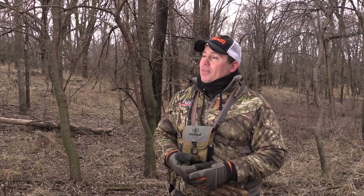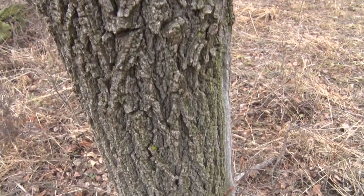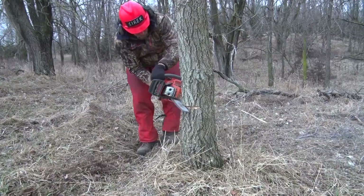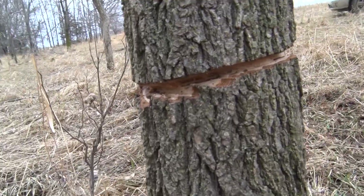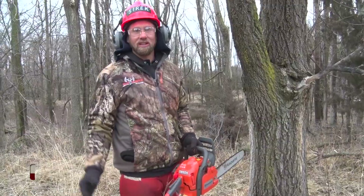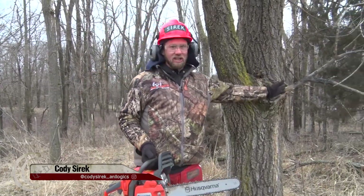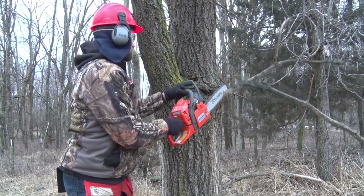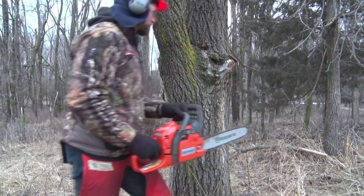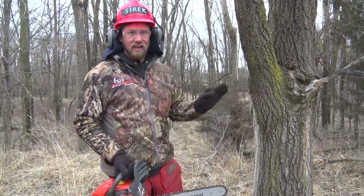The second method advised to thin out the Siberian elm is called girdling — basically taking away a ring of bark around the tree, which kills it as well. When girdling, you've got to be aware of the hazards around you. Just like this branch here is in the way, we'll chop that off and be aware of the debris around the tree trunks so your feet don't get tangled and you trip with the chainsaw. Safety is key.